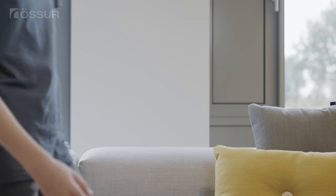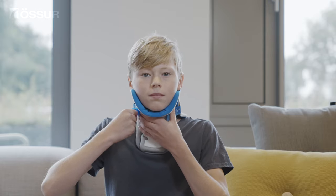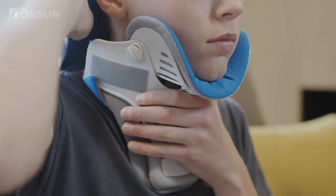Sit or stand in front of a mirror. Undo the strap on one side of the collar while supporting the front with the other hand. Carefully remove the collar. While the collar is removed, wash and check the skin, especially over the bony areas.